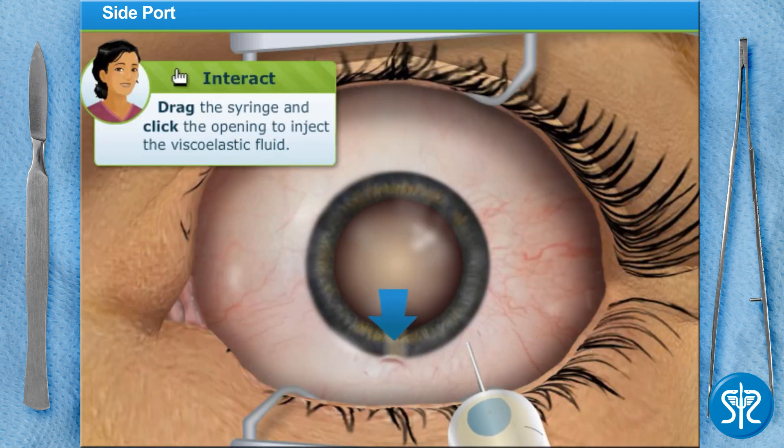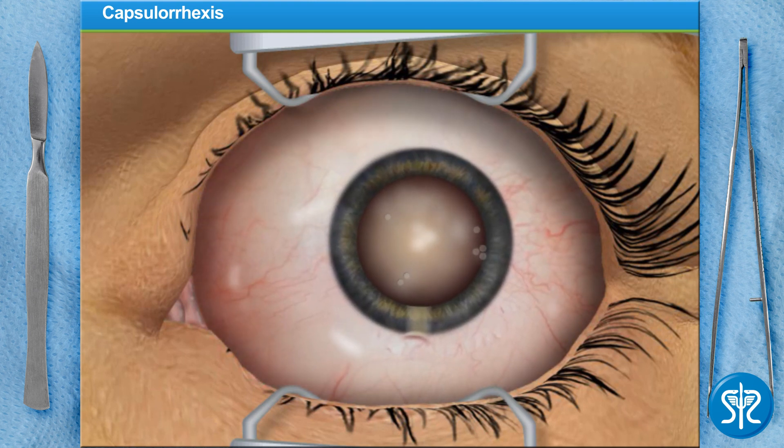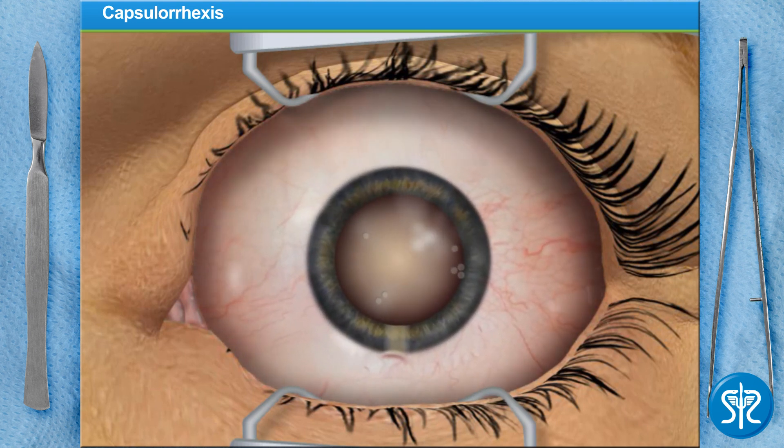Help me out and inject the fluid into our patient's eye. Now we need to make a 2.85 mm wide incision at the edge of the cornea for the cataract removal. This is done with an extremely thin diamond scalpel.